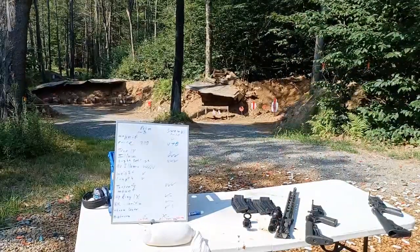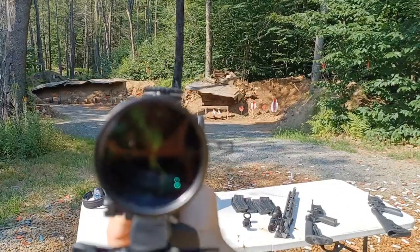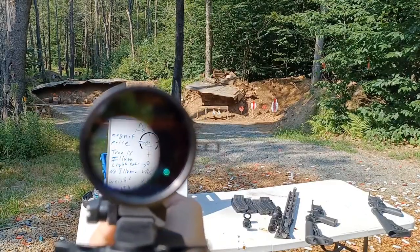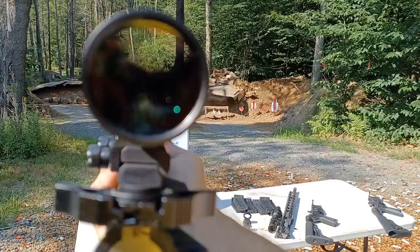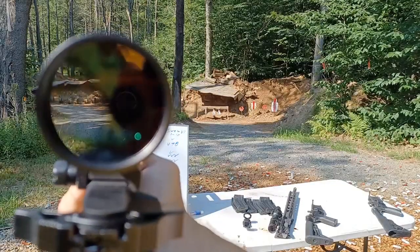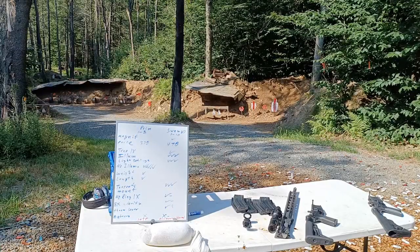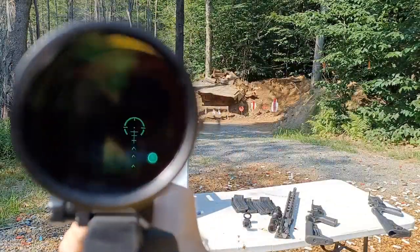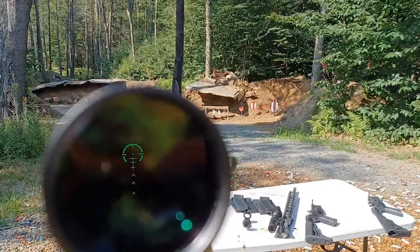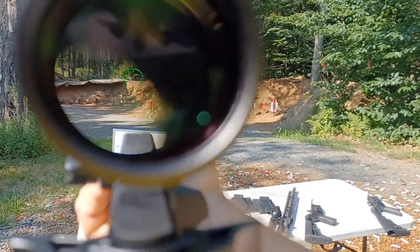Let me show you the two reticles - I'll show you the Swamp Fox first. This is in one power. You can see the horseshoe with the dot and then the Christmas tree underneath it. When you go into the shadows, it kind of disappears. If you light it up, you see the whole thing lights up and it appears like a Christmas tree. The nice thing is even if you get scope shadow, you can still see that reticle, which makes a big difference when you're shooting with both eyes open.